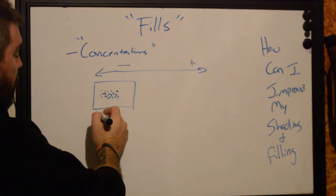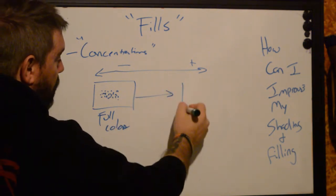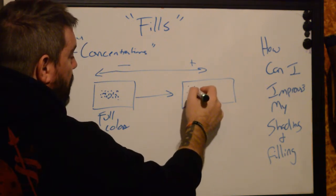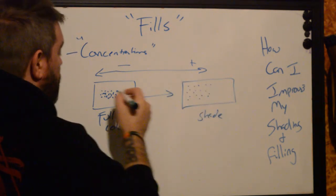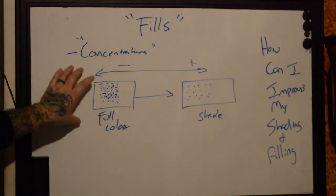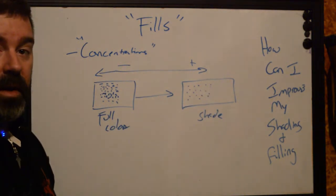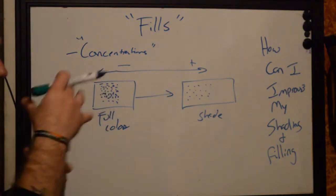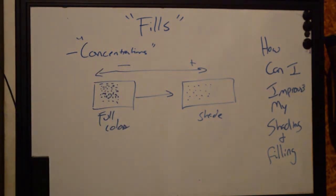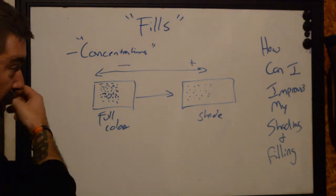The less-concentrated side gives shades; the more-concentrated side is your full fill. More concentration, more pigments — the more solid it's going to look. When we're trying to fill in a tattoo, we're creating as many dots as possible in an area to put a bunch of pigment into the skin without destroying it. We can get into stitch rate over area and fluid viscosity if you want — let me know in the comments and we can do a deeper tech video.